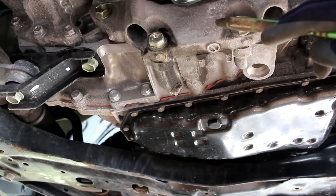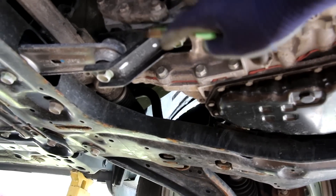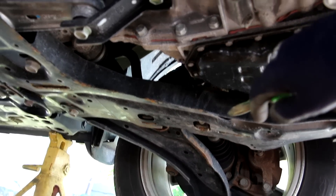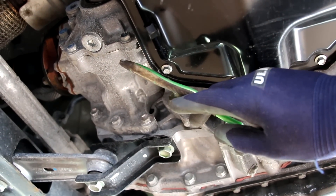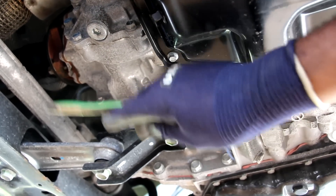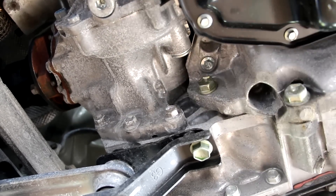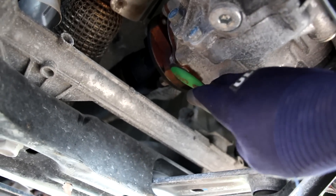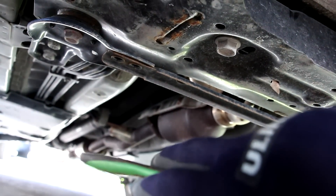Engine torque goes from the CVT transmission, which changes its ratio, then the output comes to the differential at the back. One shaft goes to the driver's wheel, and on the other side we have a transfer case for the all-wheel drive system — it takes power and translates it to the prop shaft going to the back. Servicing the transfer case is pretty straightforward, with a fill plug and a drain plug. The prop shaft joins up to the transfer case via a universal joint, then runs the length of the vehicle to the back.